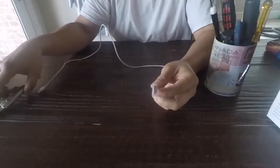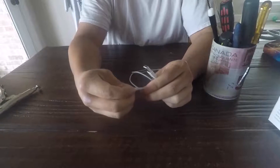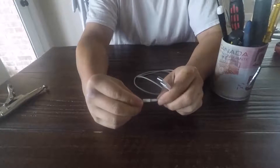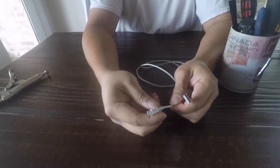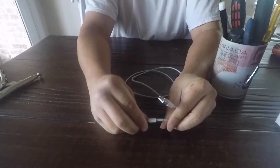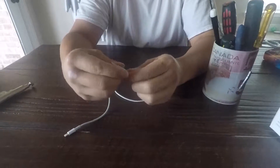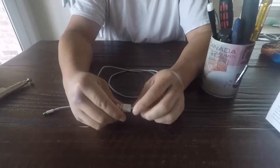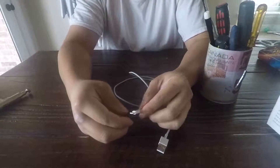I bought this cable from Amazon — it was cheap, like 10 for $12 or something like that. It's an Apple Lightning cable and it has this brand on it called Feel Too Nice. Unfortunately they work for probably about a month and then after that they stop working — all 10 of them.